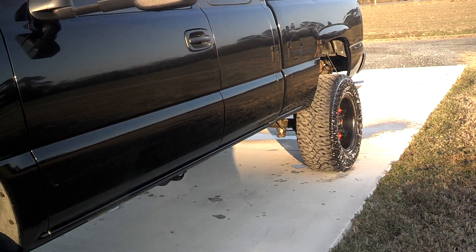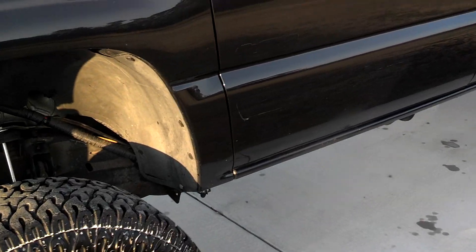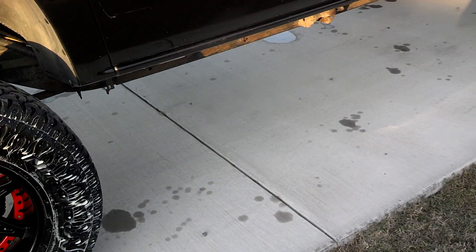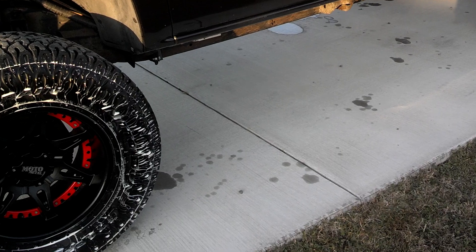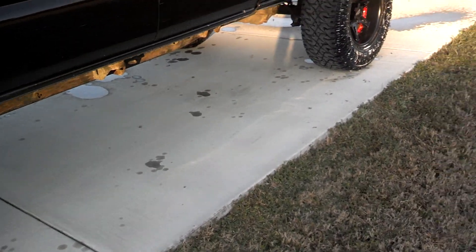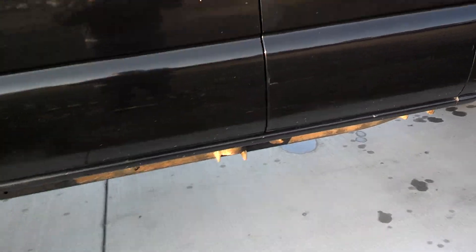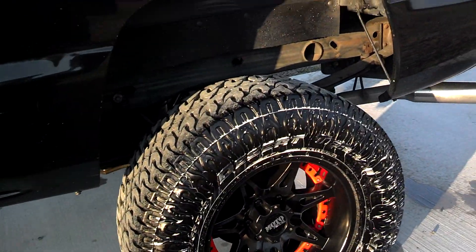Next thing I'm looking to do at the moment is steps — and not like ugly nerf bar kind. I'm going to get the kind that are tucked up along the rocker panel here. That way it'll still have that height appeal, and the steps I'm getting are going to mount to the bottom of the cab, not the body mounts, so they don't hang way below the rocker panels. I do have some work done on the interior because I'm prepping for my audio system, but I'm not really going to get into that in this video.